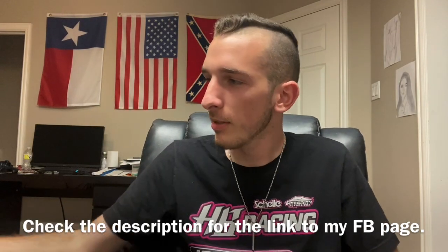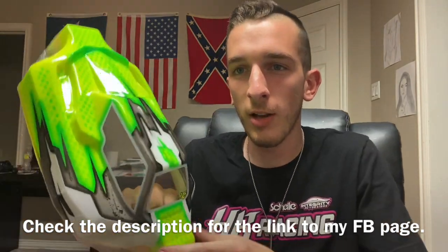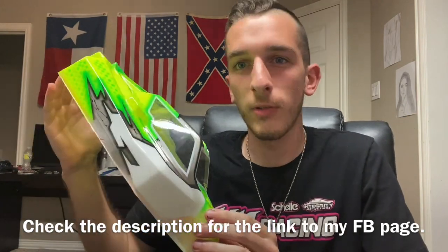What's up guys? I'm Dylan. Today I'm going to show you all how I cut out a body as well as prep it for nitro racing.